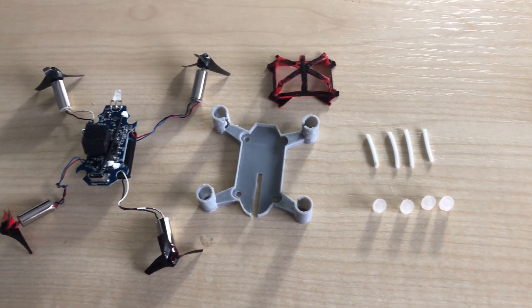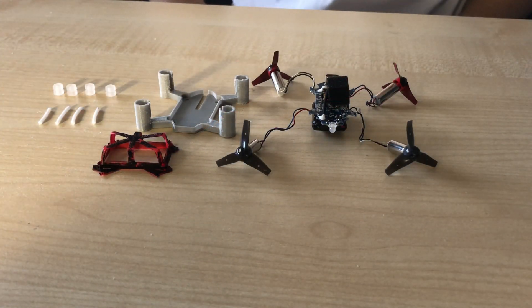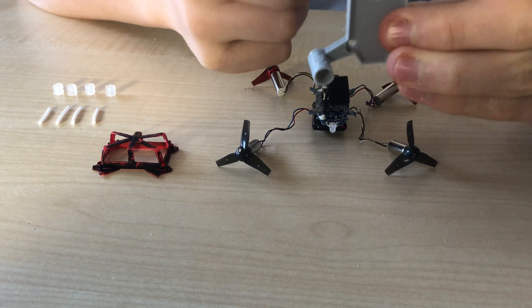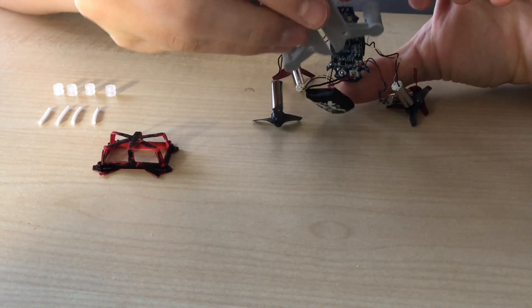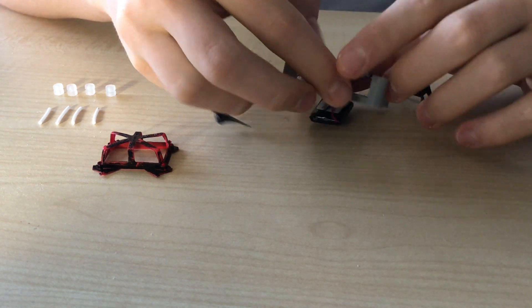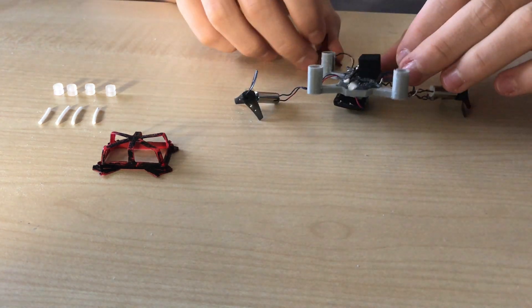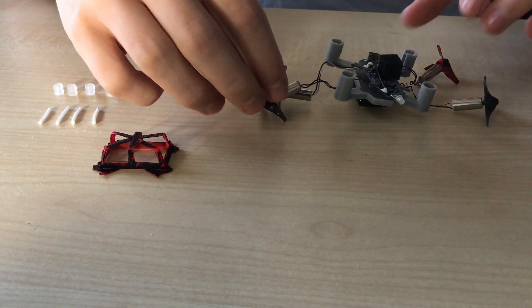Once we have cleaned up the 3D print we can assemble the drone. It's fairly easy to assemble because of the design — there's a slot here which can fit the battery wires. You start off by simply slotting the battery wires through and under, and the circuit board will fit nicely in place. We can separate out the motors to make it easier to understand.